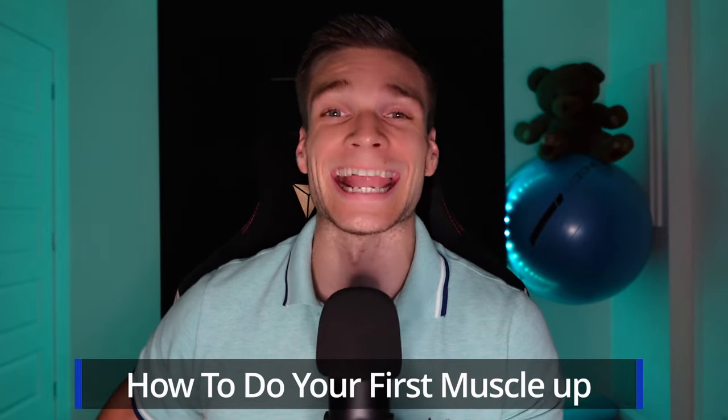In this video, I'll share with you the technique and 4 actionable steps as well as a secret tip so you can get your first muscle-up. So sit tight and let us reach new heights!